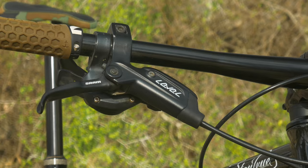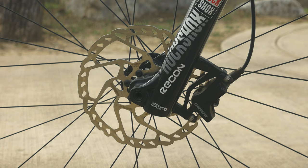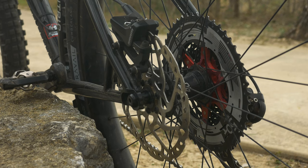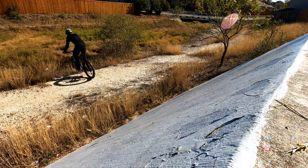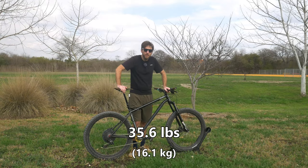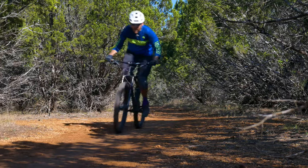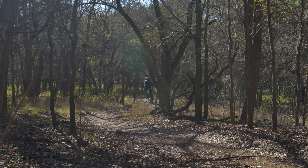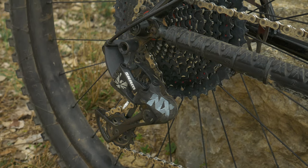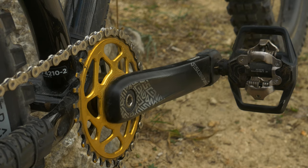Another low spec point are these SRAM Level 2 piston brakes with 180mm rotors front and rear. This bike is pretty heavy for a hardtail, and these brakes do not offer enough stopping power. Speaking of weight, as it sits currently, this thing weighs 35.6 pounds — it actually weighs more than my full suspension bike. It isn't the end of the world because when riding this bike, it actually doesn't feel as heavy as it actually is. Drivetrain is the SRAM NX Eagle 12 speed, and it's been fine. It isn't good, it isn't bad, it's just average.